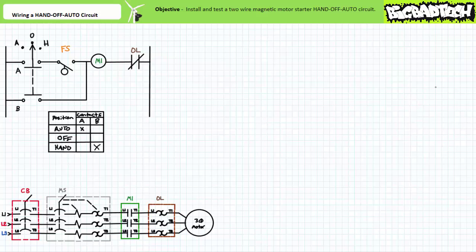Other more complicated applications require more complicated automatic control and necessitate pilot level control circuits. Recall one of the two-wire magnetic motor starter hand-off auto circuits used a maintained contact three-position selector switch and a float switch to control the operation of a motor driven pump. An operator could place the circuit in one of three modes: auto, where the float switch automatically controls the motor; hand, which turns the motor on whether the float switch calls for it or not; or off, which halts the motor even if the float switch closes.